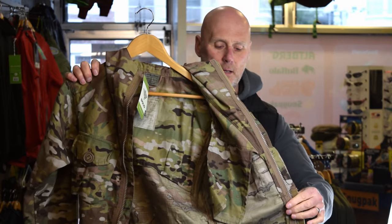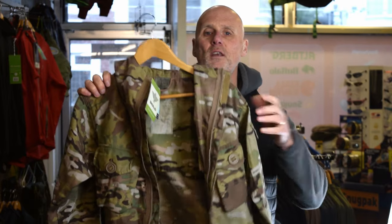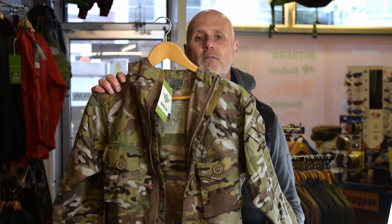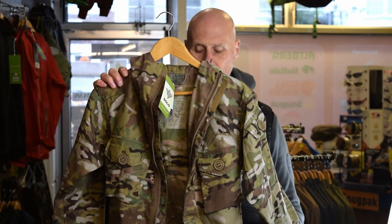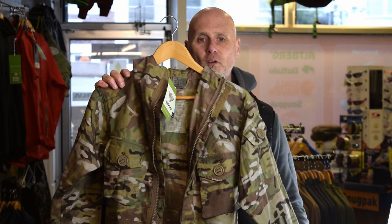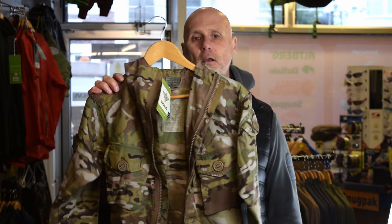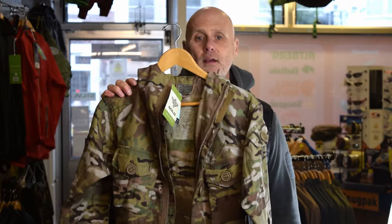We'll try and get some more detailed content of it a little bit later. So that's the Solo SAS Mark II version — this is the one that will be on our website from now on. We've still got a few of the old ones left, but that'll give you an idea. See you later, thanks for watching, bye!